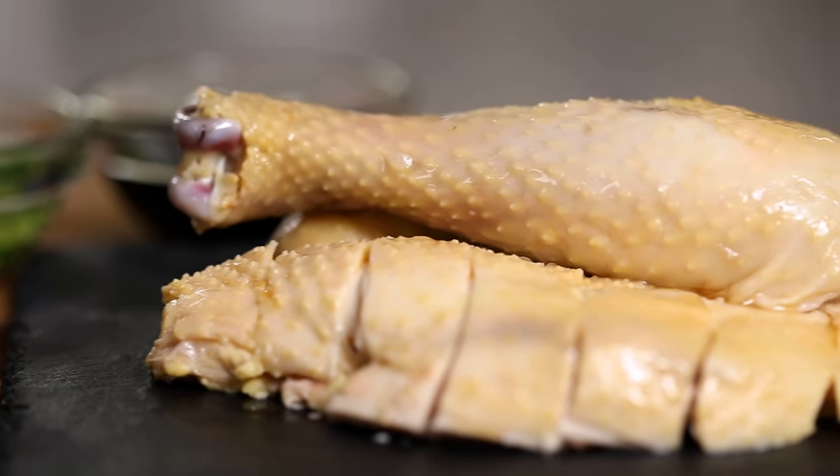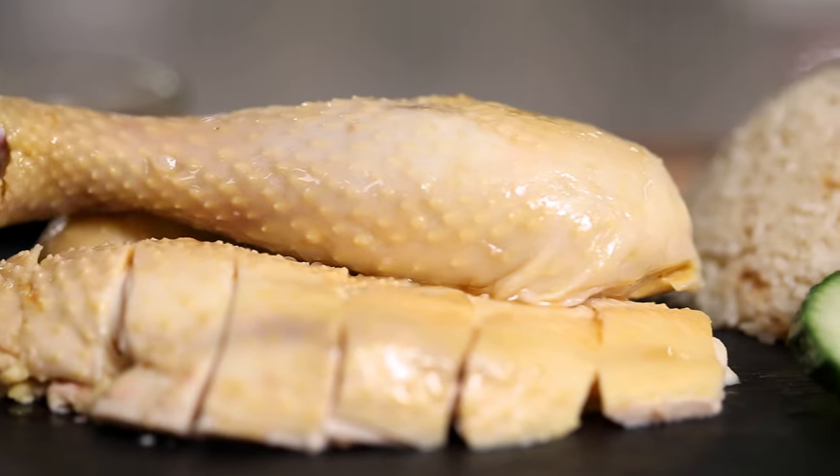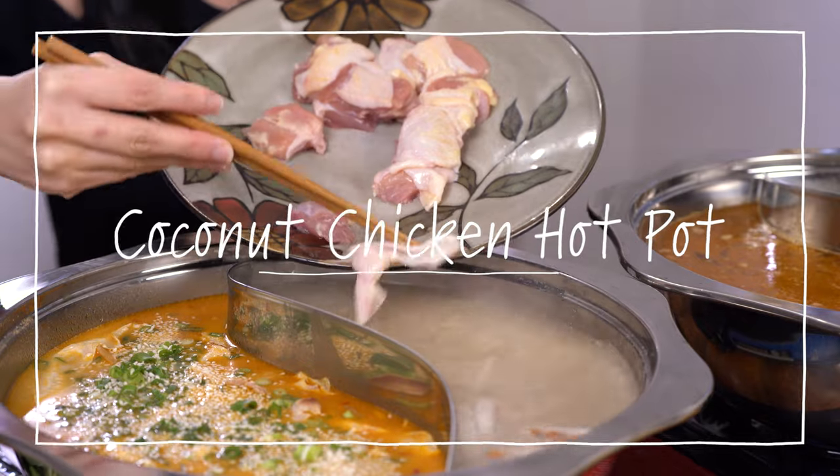You may have heard of Hainanese chicken rice — if you want that recipe, you can click in the description down below. But have you heard of Hainanese coconut chicken hot pot?